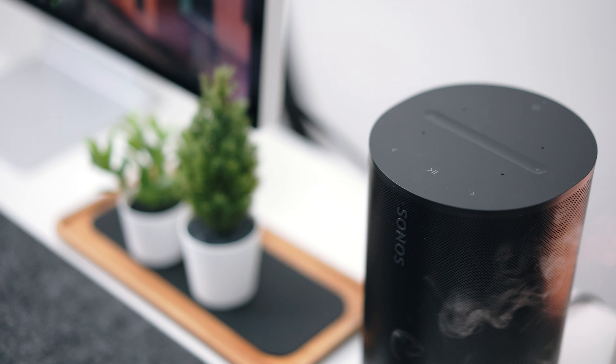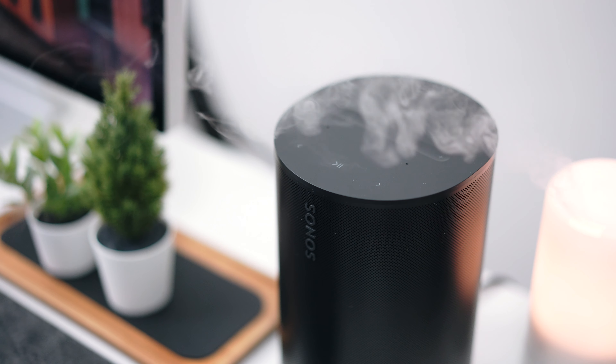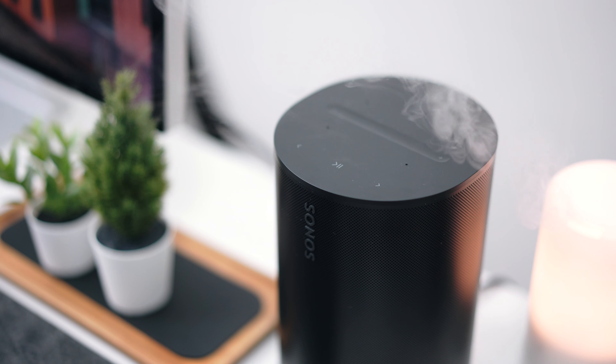So who is this really for? If you're coming from typical portable Bluetooth speakers, PC speakers, or want to set up a multi-room speaker system, the ERA 100 is a good stepping stone into high-quality audio. It's not cheap — RM1,599 if I'm not mistaken — but it's a solid entry point into something more high-quality than what you might already have.